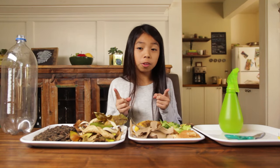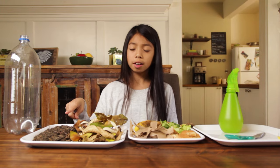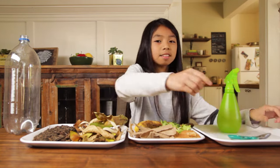For this project, you will need an empty 2-liter bottle, some dirt — not potting soil — plant scraps, shredded paper, a spray bottle, a pair of scissors, and a push pin.